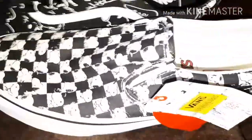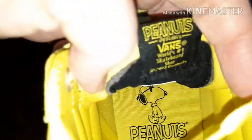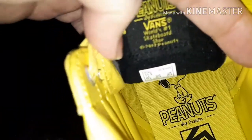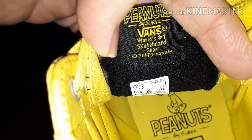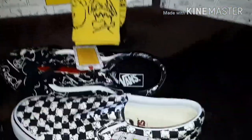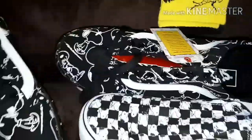I didn't cut my thumbnail — you'll have to excuse that. You've got Snoopy here, same here. Apparently there's something secret on one of them — there's like a little secret, it might be inside. I didn't show you the insides — you've got 'World's Number One Skateboard Shoe' in there. These are the October ones that have just come out. You've got the yellow 'Off the Wall' here, and you've got the yellow bottoms — you normally have white.